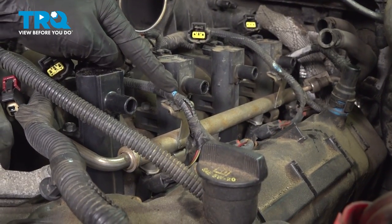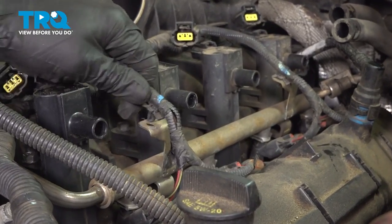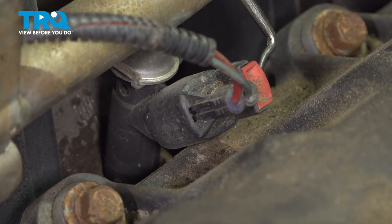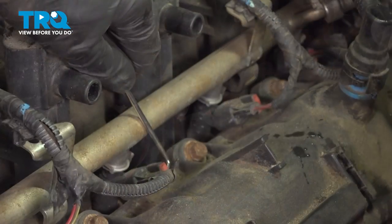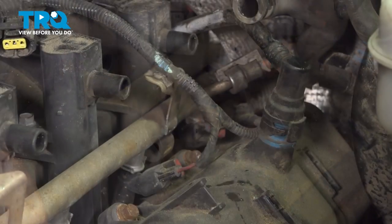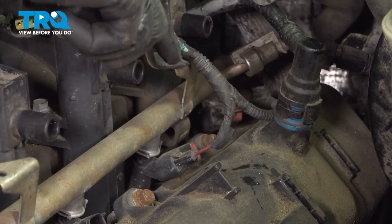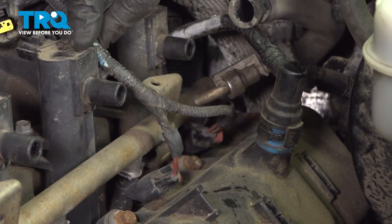Now let's move to the fuel injector wiring harness. We'll pop this off of the fuel rail bracket. After you've done that, disconnect each of your forward fuel injectors. Continue making your way back on the fuel rail — we'll dismount this. Now we can disconnect our last two fuel injectors.